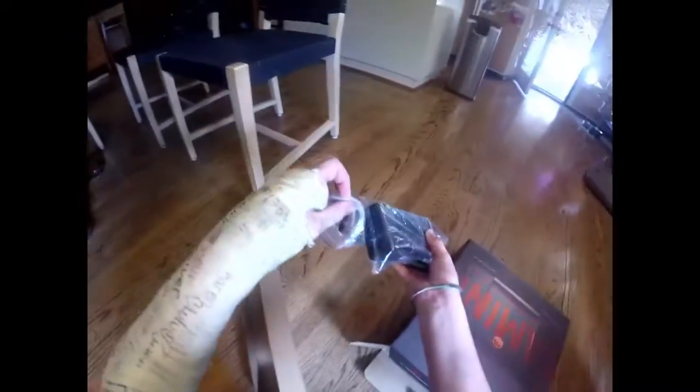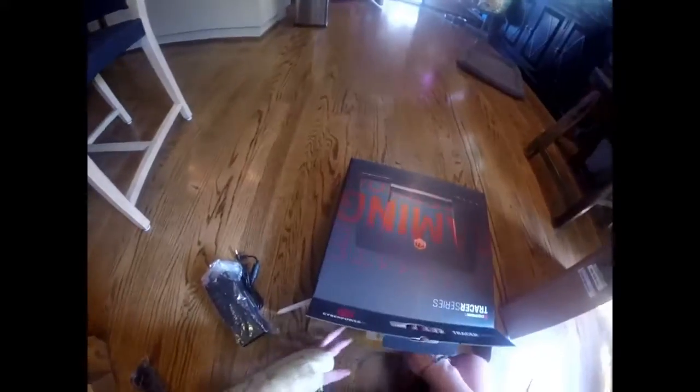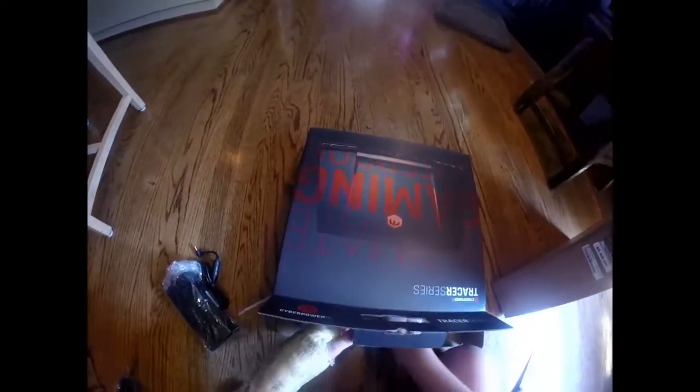Taking out the power brick — it's very, very big, but it's meant for gaming because you need a lot of power. They give you that extra-large brick for that reason.